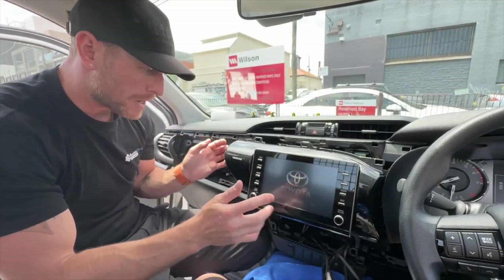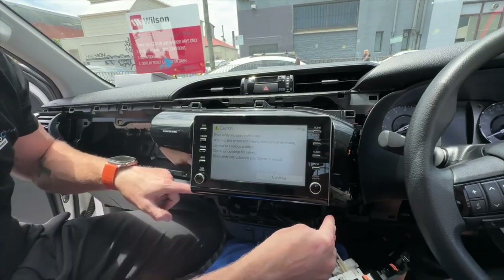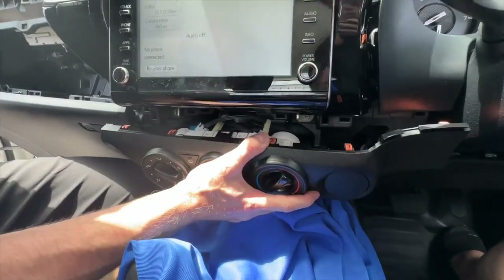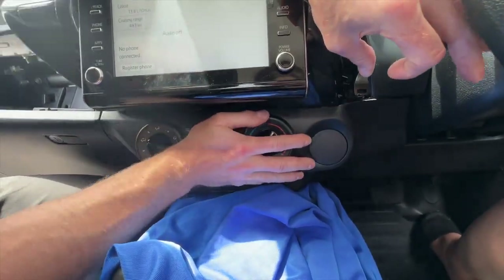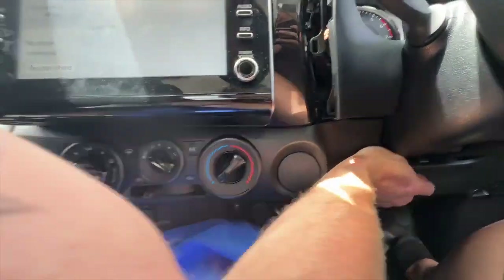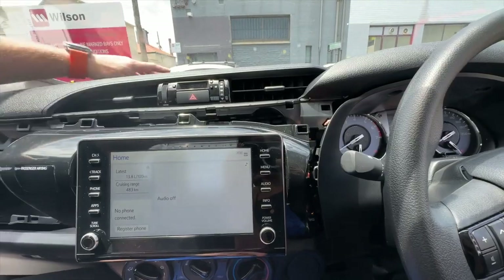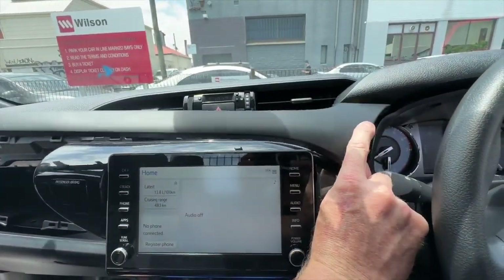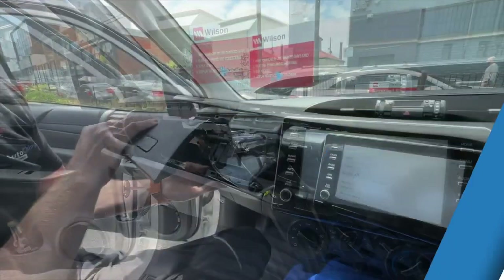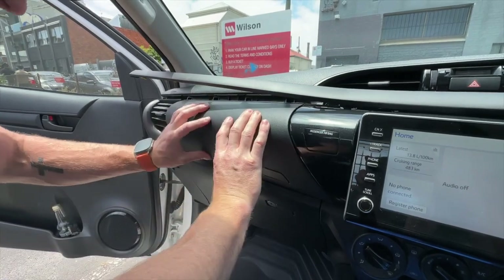To put it all back together, ensure you plug in the airbag connector if you have it. Slot the panels straight back in, do the four bolts off camera, then put the aircon panel back in — hold it forward, slot it in, and you should hear it click. Make sure it's clipped in properly. Next, put the glove box in first — make sure it's open before you slot it back in as it slides in easier — then shut it and finish the top trim.